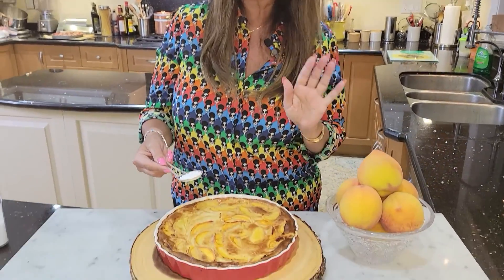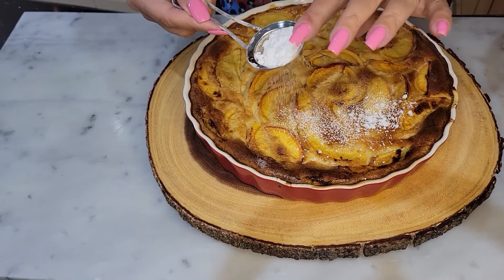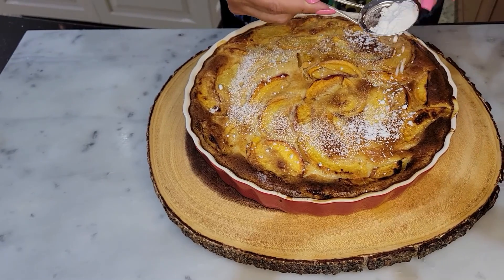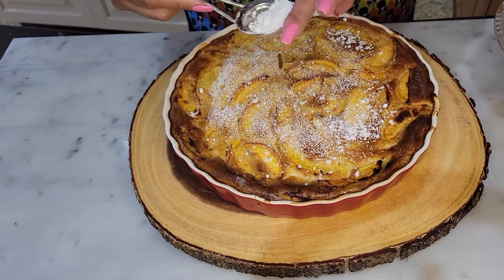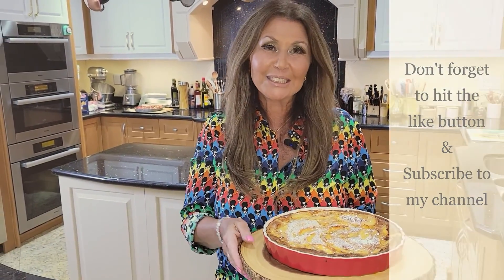My clafouté is ready — I am going to be a hit at this pool party! The summertime is the best time for the peach clafouté. Just beautiful. A little bit of icing sugar and we're ready to go. Don't forget to hit the like button and subscribe to my channel. Ciao!